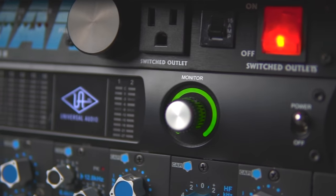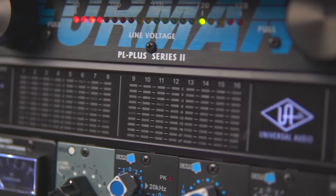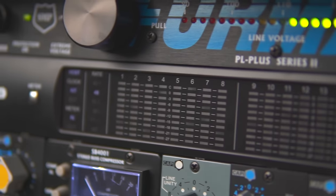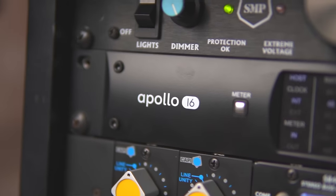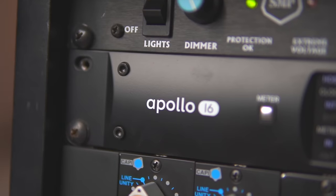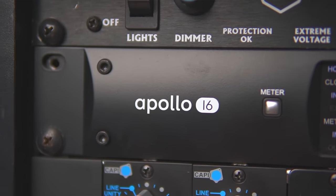Next in line is the Universal Audio Apollo 16 Mark II Blackface Edition. These sound great — better than my old 192 HD interfaces. There are no preamps in this one because I have outboard preamps, but it's 16 channels, making it perfect for hybrid mixing and using outboard gear while mixing.